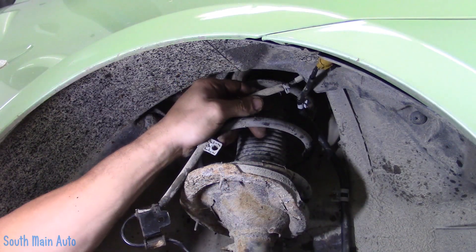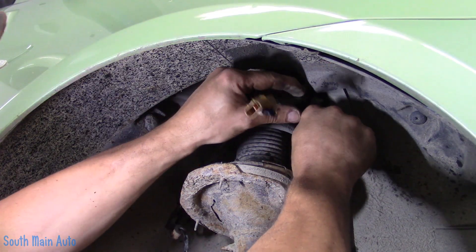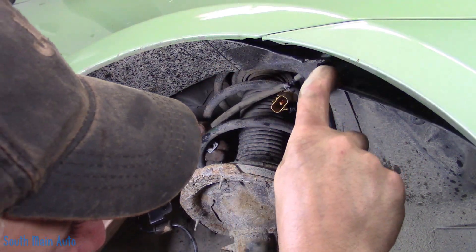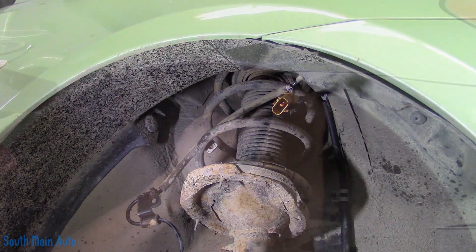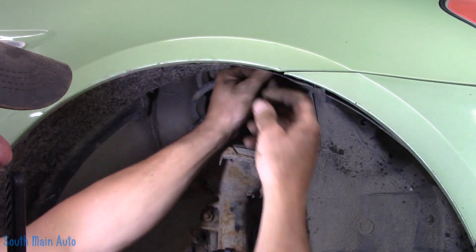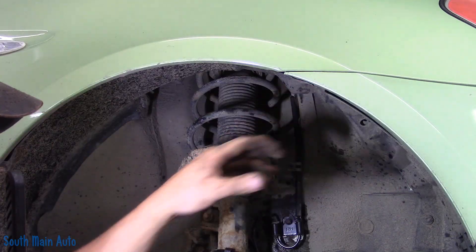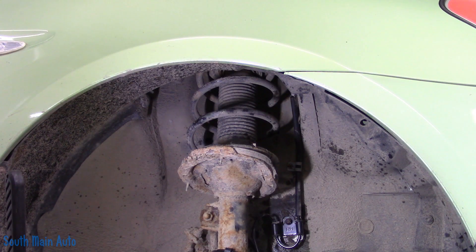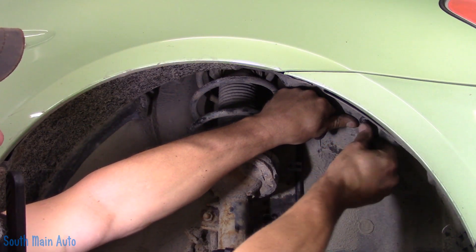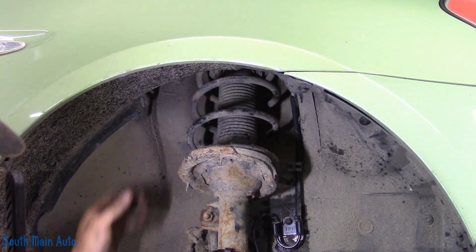Yep, there — got it. First try. That's clicked in. We push that inner fender liner down. That's plugged in, by the way — little FYI. The fender liner was torn down through here; it's kind of rough, but it's fine. Put these little things back in there. There's one. There's two. And we should be good. There's the old one.